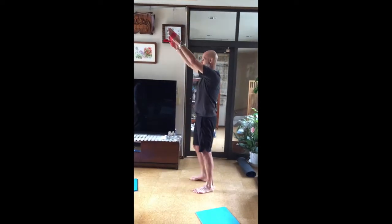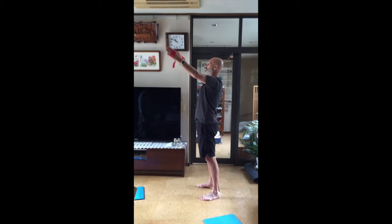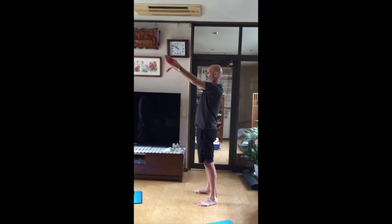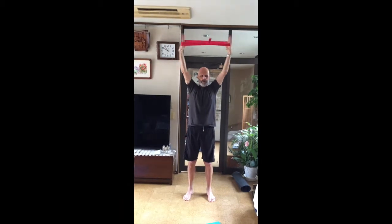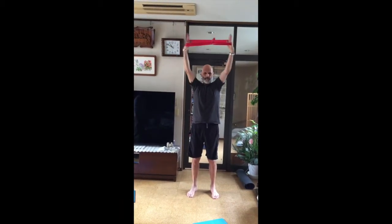Now take it out the other way at 45 — one through ten. Very hard. Over the top of the head. Slap my hands out — one through ten.